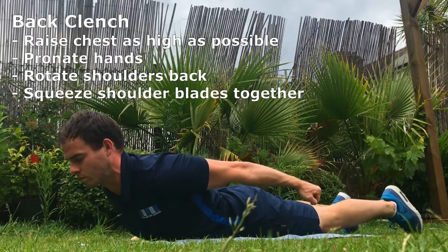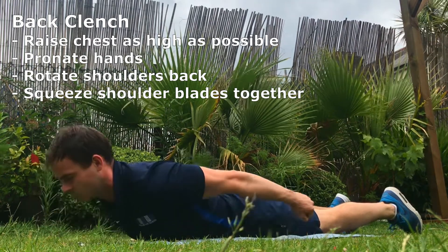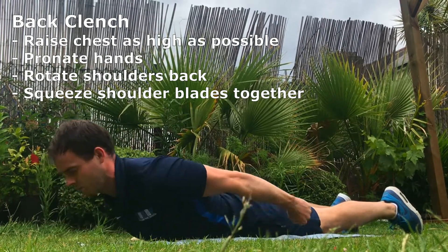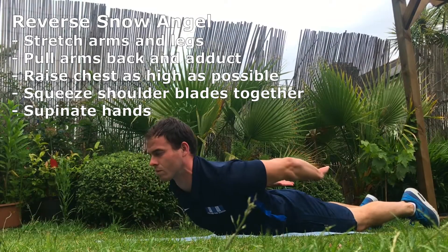Back clench. Raise chest and pronate hands. In the starting position your palms should be facing the sky; in the final position your palms should be facing the ground. Rotate shoulders back and squeeze shoulder blades together.